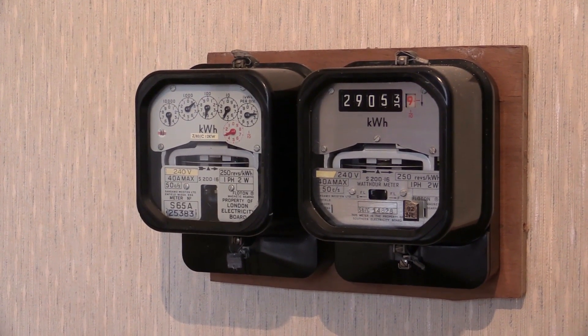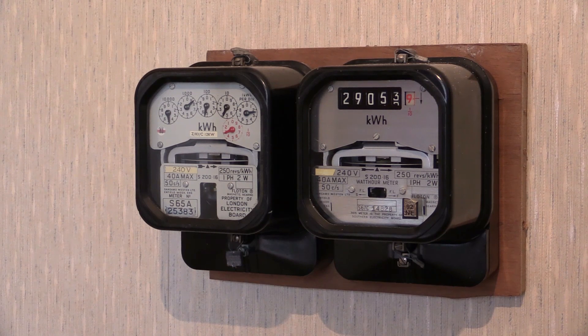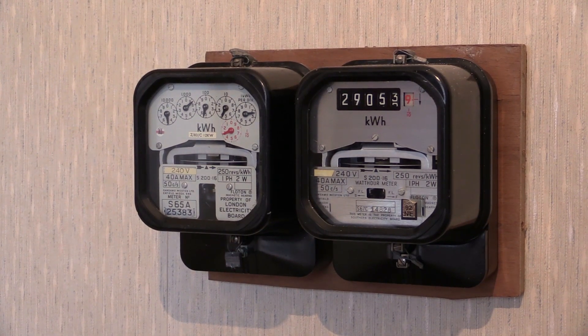So as we can see, this is one model of electricity meter going through a transition from clock dial to cyclo dial. There were models previous to these available in clock dial only, and models after these available only in cyclo dial. At this point in Sangamo Western's history, it was the S200.16 that went through the transition period. More electricity meter videos will be coming — thanks for watching.